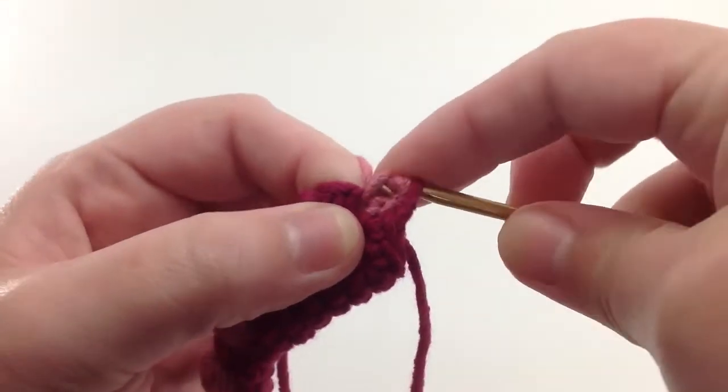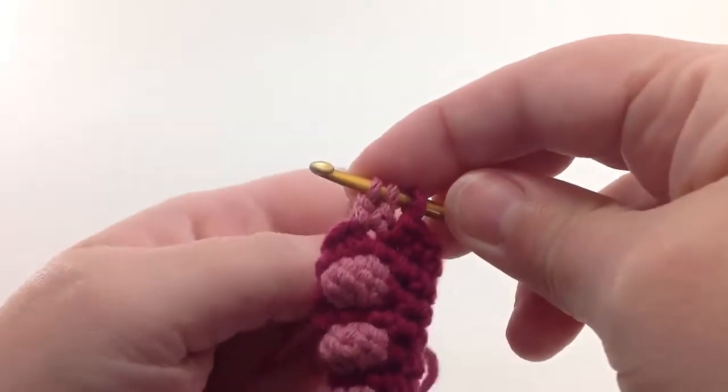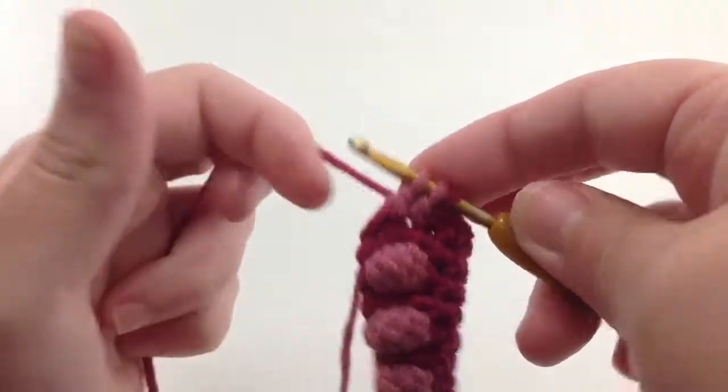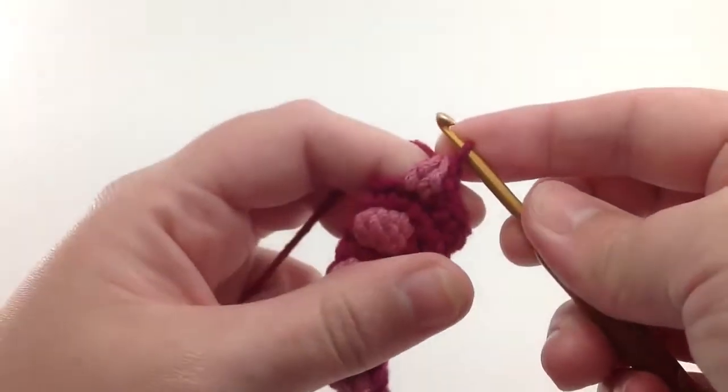I will start it, but again not finish it, so I'll have three loops on my hook. I'll switch back to the main color and then draw that through all three loops.